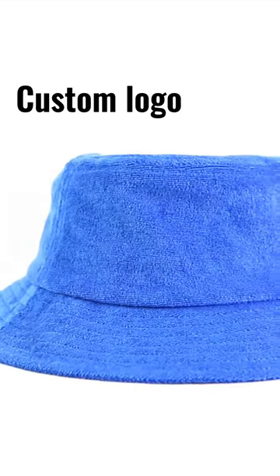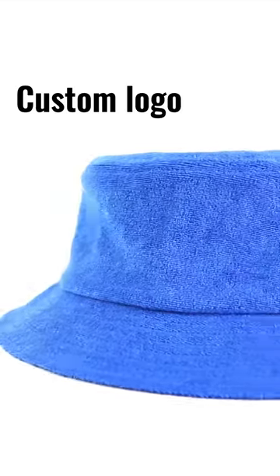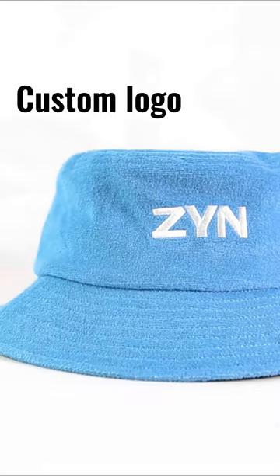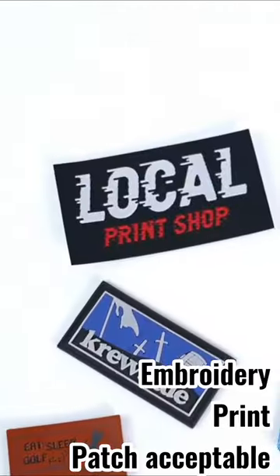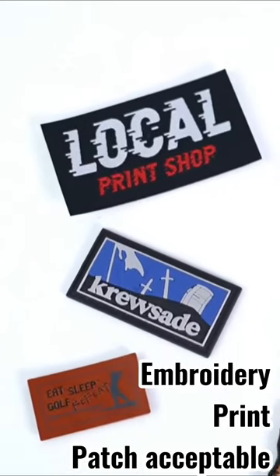Add your logo or pattern for business promotion, team events, and create a unique look. Custom print or patch is acceptable.